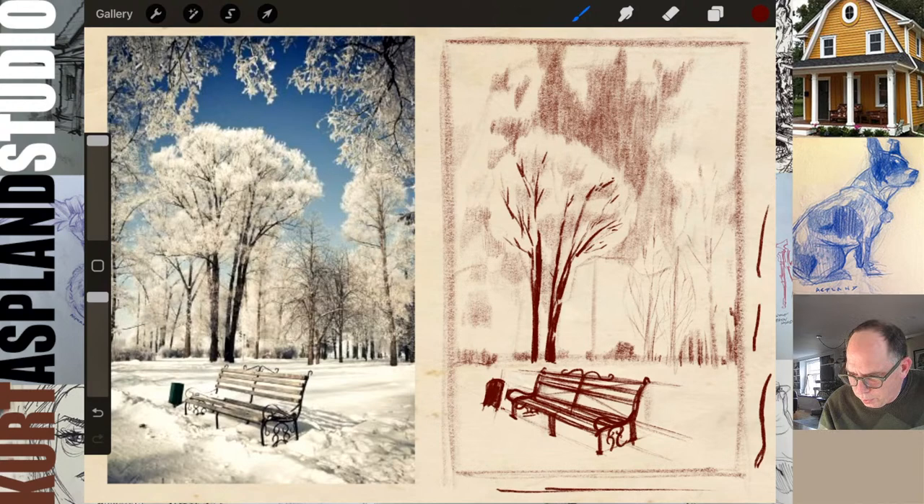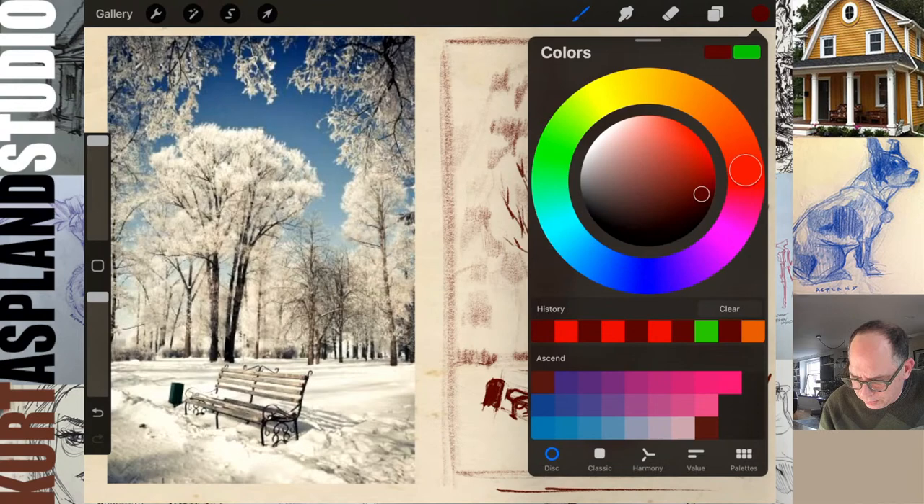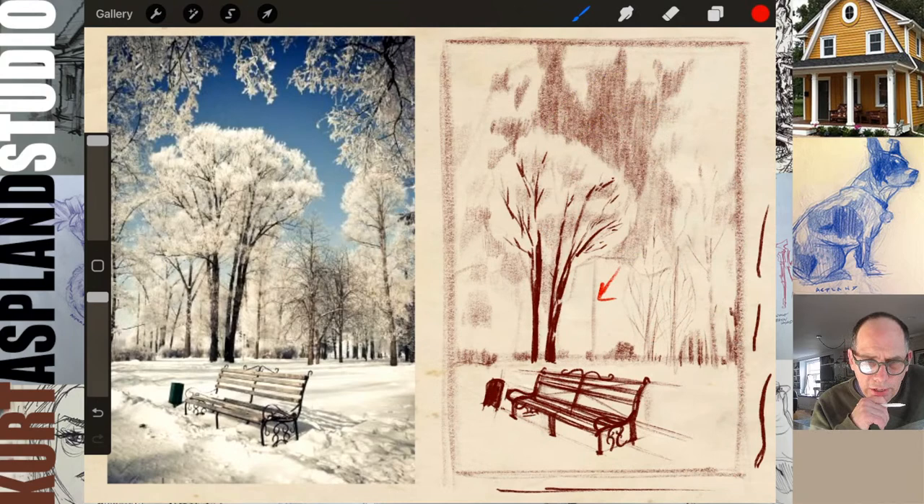Let's create some depth of field. Chris asks about composition: would the upper left and right corners being darker in value distract or help? Your eye is always going to go to the lighter areas — to the strongest contrast. Right now there's so much contrast in the bench that my eye is going straight down toward that bench. The top corners don't have as much contrast. So I'm going to try and concentrate all of the contrast toward that horizon line and just let the corners fade away.